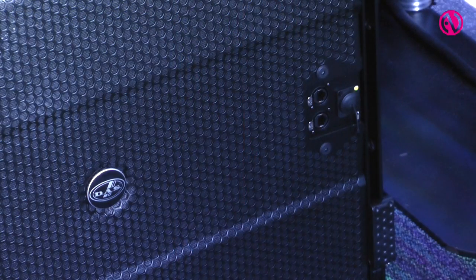On our subwoofers, you'll find that we have a built-in crossover. We also have a cardioid feature, which you can easily see from the front of the LX118A, which allows you to connect from the front or the back of the cabinet.